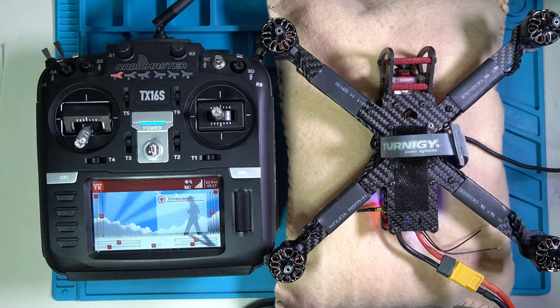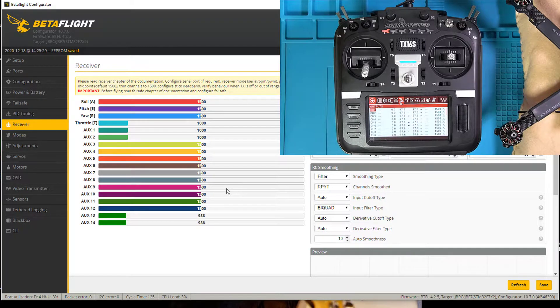I'm going to do my final checklist and then at the end of the video I'll give you some of my initial thoughts on this thing. All right, without further ado, let's get going. Let's talk final flight checklist.